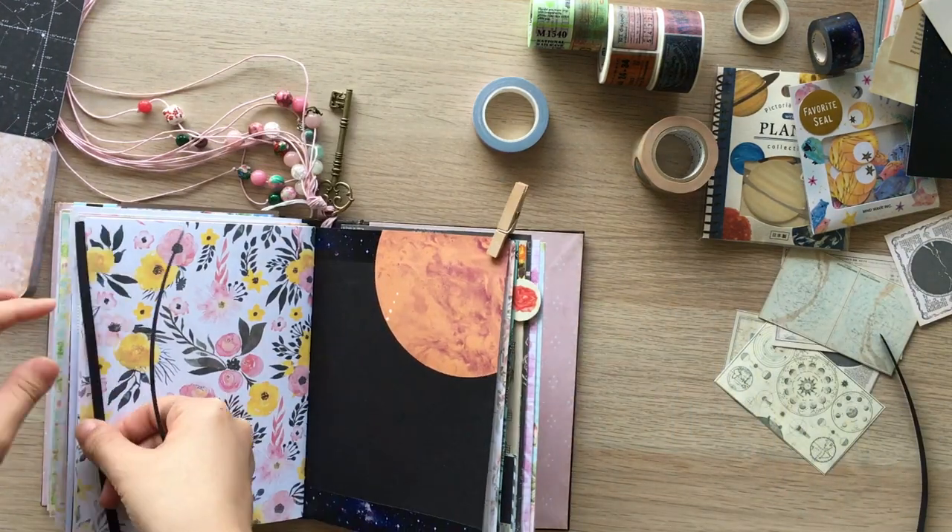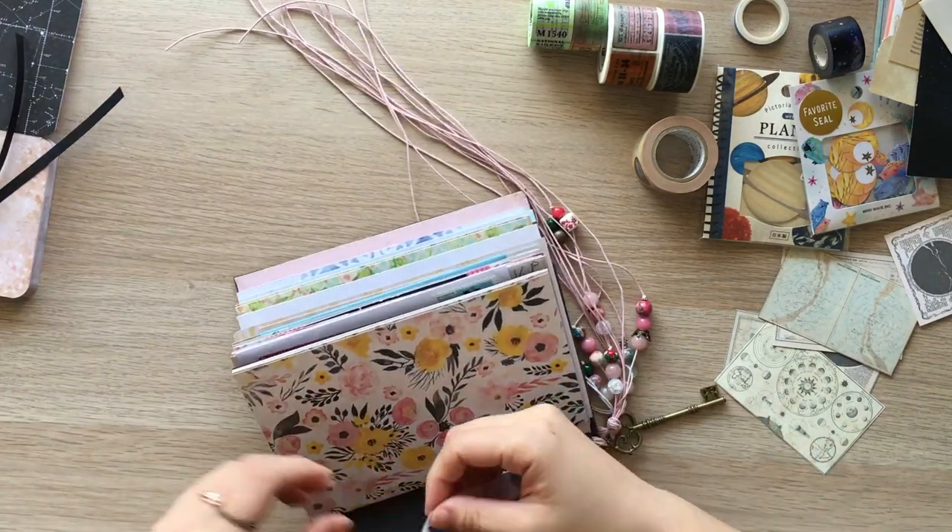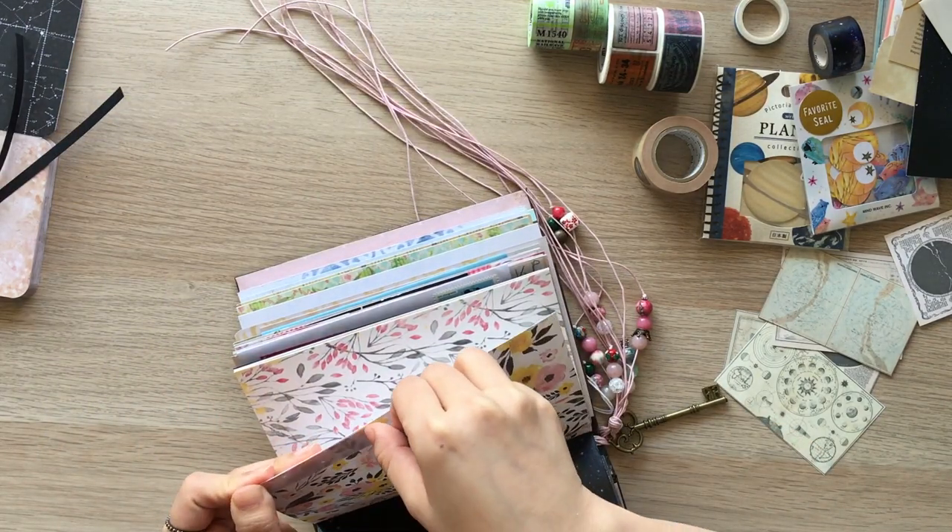I cut black strips to glue them on the left page so they can work like a frame and at the same time give continuity with the right page.